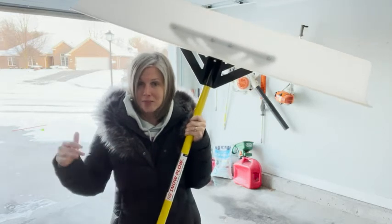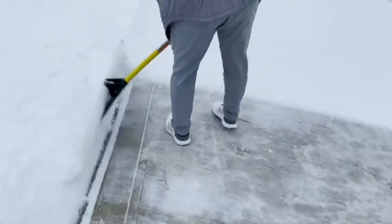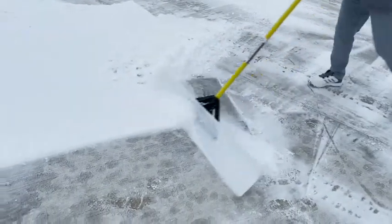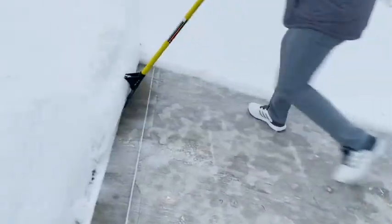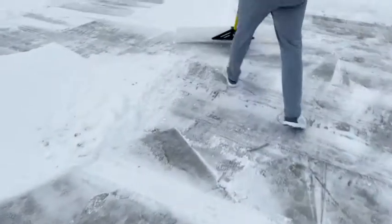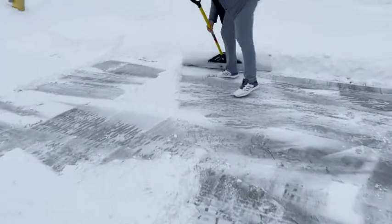You're not bending over, you're not breaking your back — you simply put the blade down and push. It makes snow shoveling so much easier, with a lot less effort and much faster.